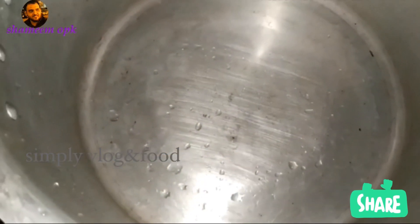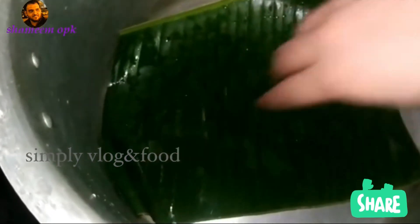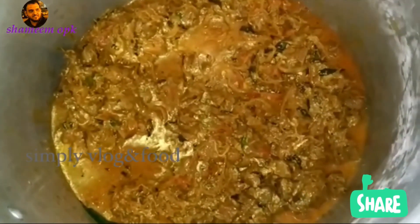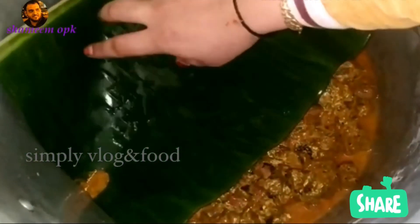This is a good taste of the masala. This is a good taste of the masala in the cooker. This is what we call beef — it's also like a soup.